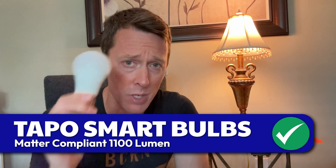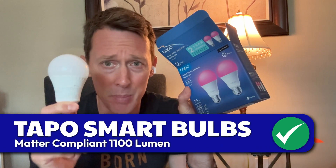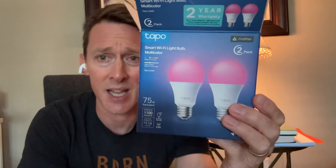I'm going to show you how to install a new smart bulb. This is a Tapo brand — however you pronounce it. These are the 1100 lumen bulbs and it's a 75 watt equivalent. They are also Matter compliant.